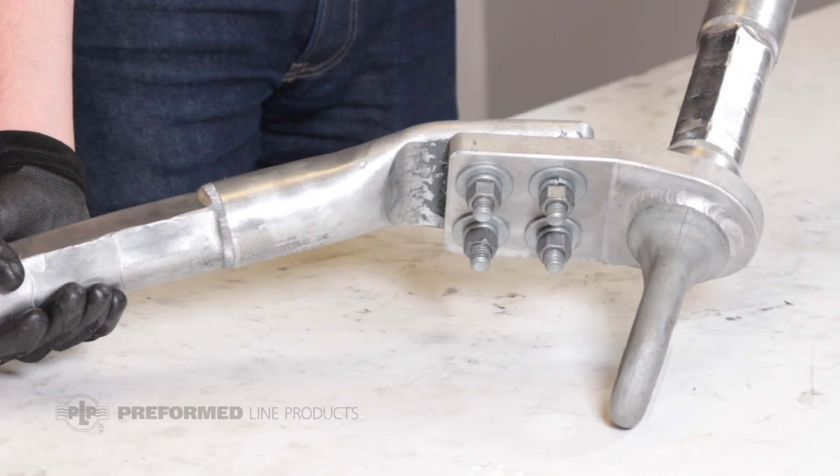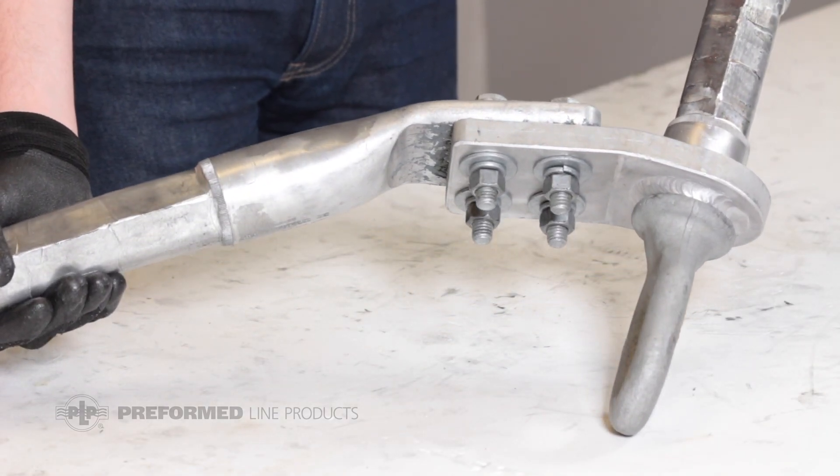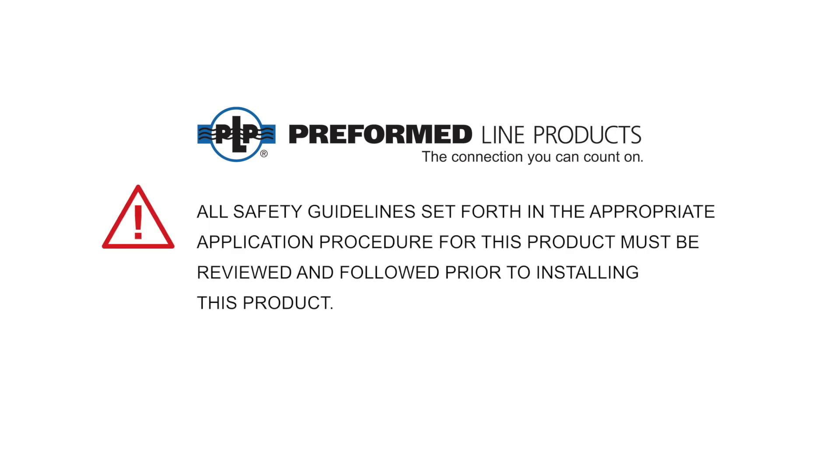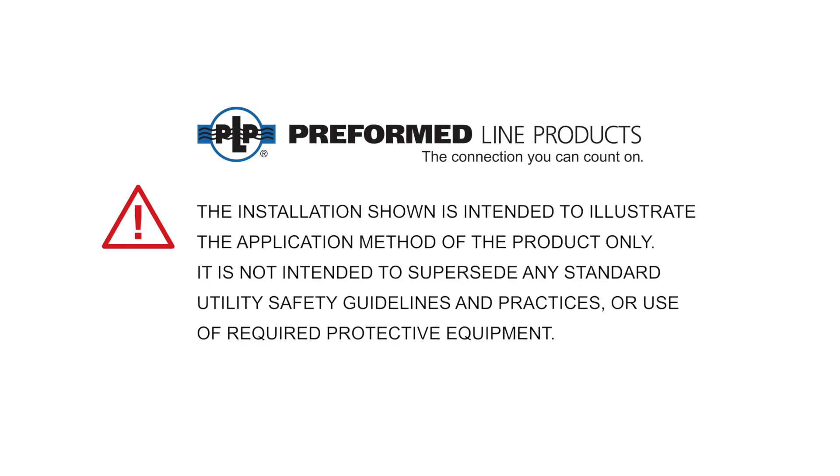The installation of the compression dead-end and jumper terminal is now complete. All safety guidelines set forth in the appropriate application procedure for this product must be reviewed and followed prior to installing this product. The installation shown is intended to illustrate the application method of the product only, and is not intended to supersede any standard utility safety guidelines and practices or use of required protective equipment.